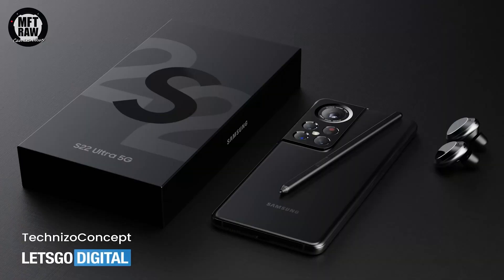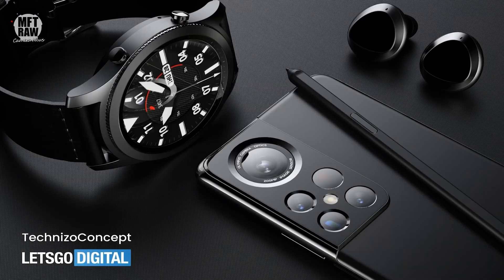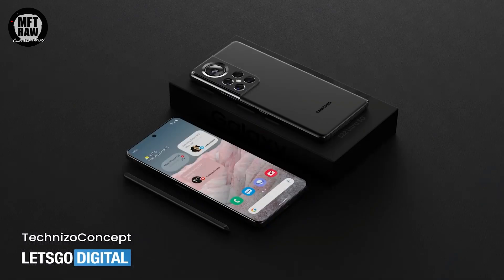With just over six months to go until we're expected to see the release of Samsung's Galaxy S22 Ultra, the leaks and rumors have prompted Let's Go Digital and TechXeno concept to create some renders of the forthcoming Samsung flagship. These guys very rarely make a concept that isn't very close to what is eventually released.